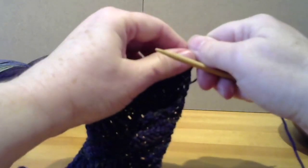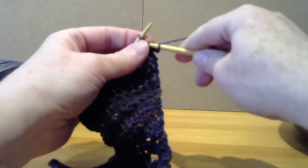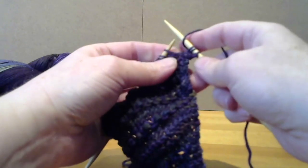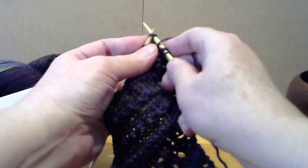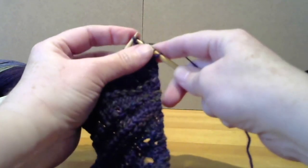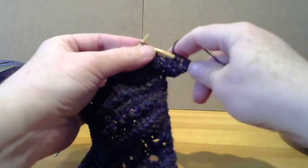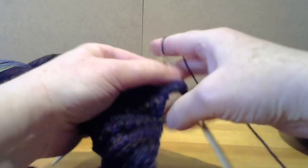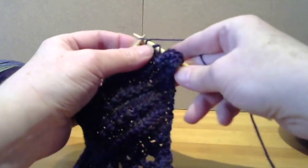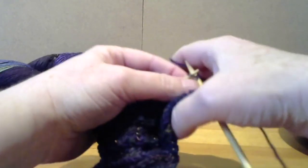So let's do that again in Row 3. We knit one, we knit the front and the back of the next stitch. This time we go straight into our repeat: yarn over, slip two stitches as if to knit, knit one, and pass both slip stitches over, yarn over. Yarn over, slip two stitches as if to knit, knit one, pass both slip stitches over, yarn over, and knit three.